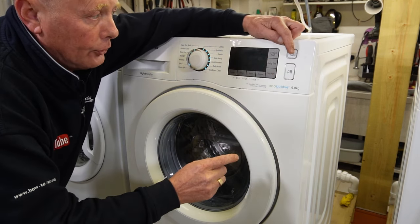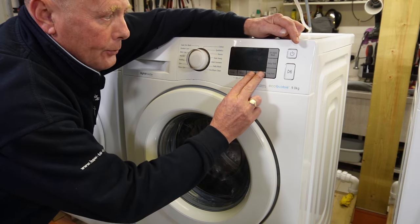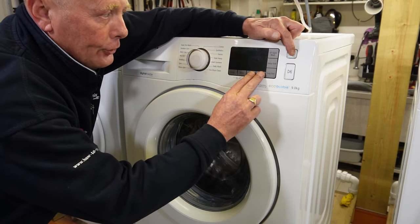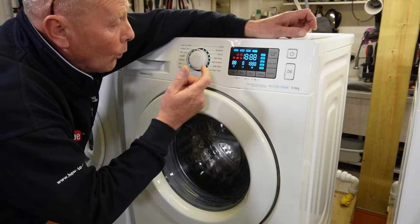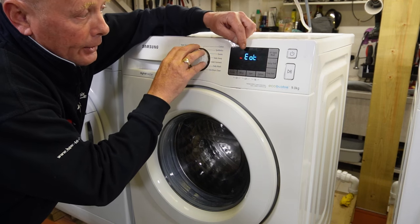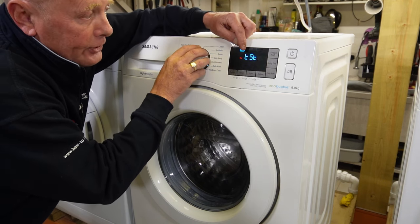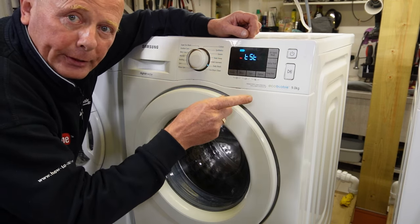I'm going to turn it on as normal, then off. Now press the two buttons and turn it back on. All the display lights will now come up. What you need to do now is turn this anti-clockwise until you come to TST.